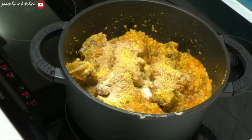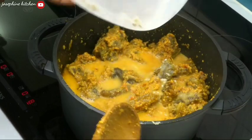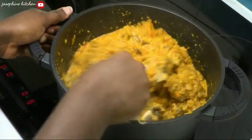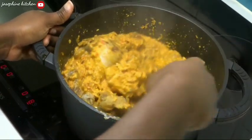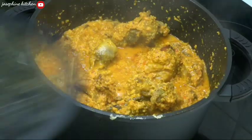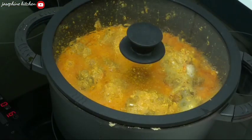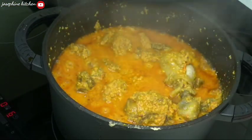And some salt. If the ovusi is too thick for your liking, go ahead and add some water — you're free to add any amount depending on the consistency you want. Now I'll cover it again to cook for another five minutes.